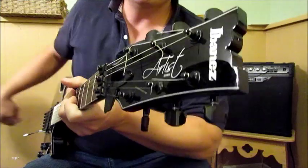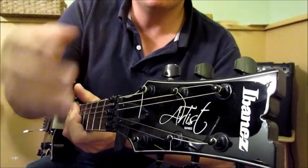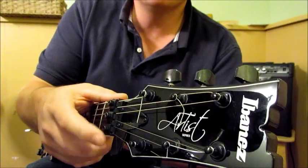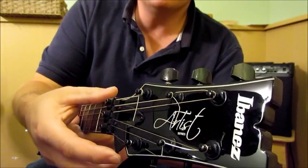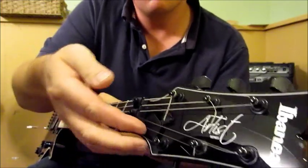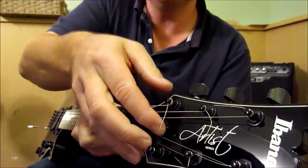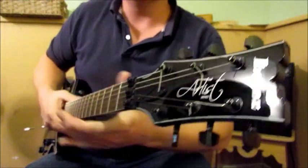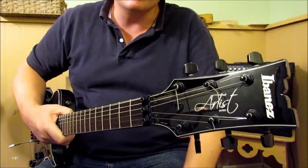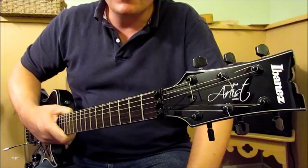It's got a nice headstock — your typical three-and-three Les Paul style headstock. It has a handy truss rod nut adjustment cover here; you just flip it over and close it shut so you don't have to unscrew it to give the truss rod a little bump in the spring or fall when humidity changes.